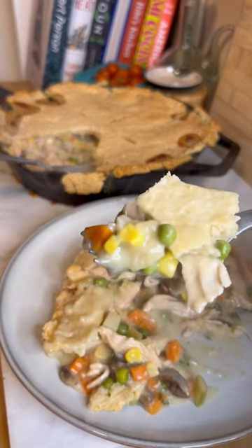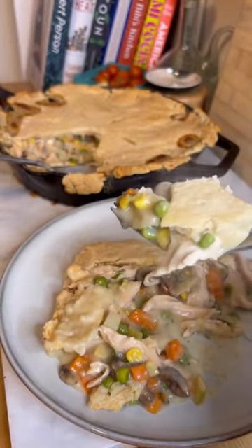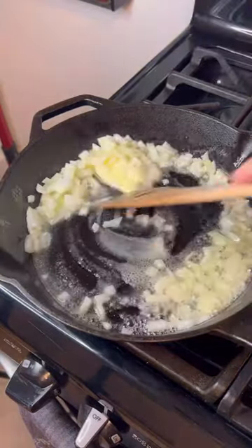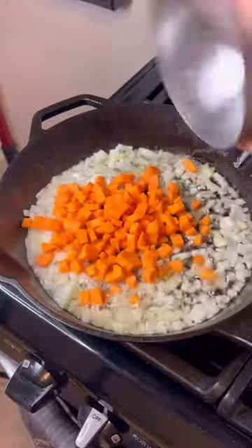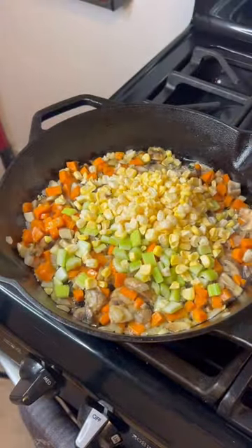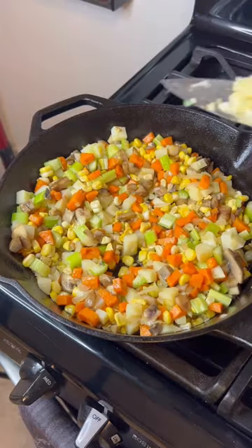I am a chicken pot pie kind of guy, so here's how to make it. You're gonna melt four tablespoons of butter, add half a white onion chopped into that till softened, then add one diced carrot, one cup of diced mushrooms, and two diced stalks of celery.